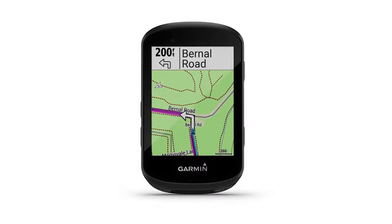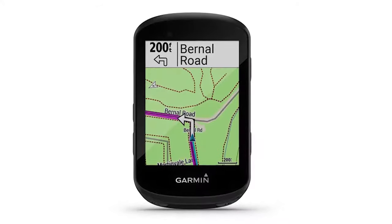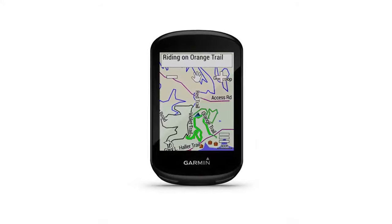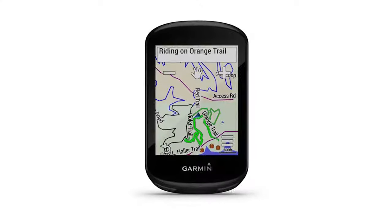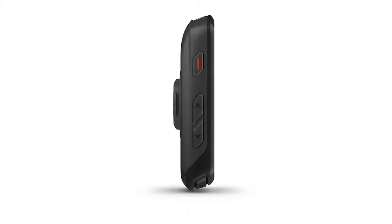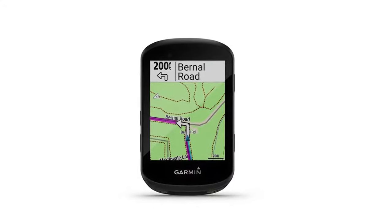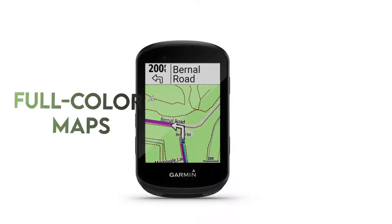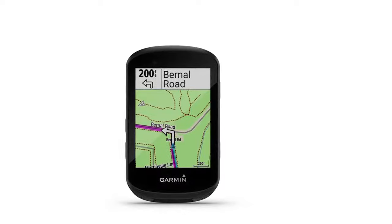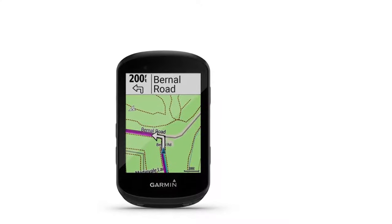The Edge 530 is a feature-packed GPS bike training computer that replaced the Edge 520 and 520 Plus, but shares most of its functionality with the Edge 830. Instead of a touchscreen, it uses buttons found on its sides. Without a touchscreen, setting up can be time-consuming because of the tedious button pressing, and you might need a manual to change the settings. The Edge 530 offers full-color maps, full turn-by-turn navigation, and you can customize course routes created on Garmin apps or third-party apps like Strava.